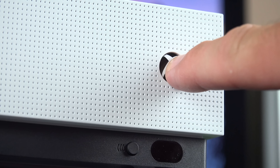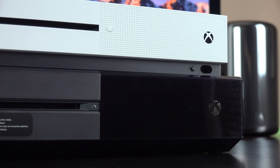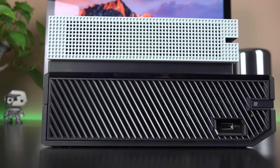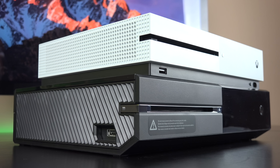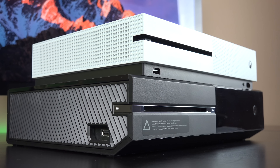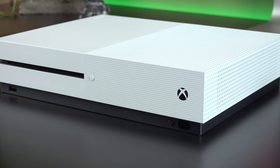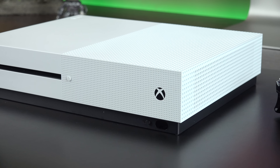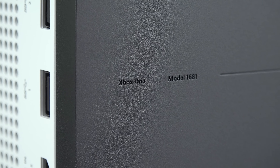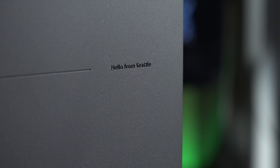On the front side, we now have physical buttons for power and eject, instead of the finicky capacitive buttons from the previous generation. The third USB port has also been relocated from the side to the front, which makes it far more convenient to use, especially in a tight entertainment cabinet. Another new feature is an integrated IR blaster on the front, designed to replace your remote controller so you can control your home theater from within the Xbox experience. On the bottom side of the Xbox, we'll find the model number and a little greeting from Seattle, where the Xbox team is based.